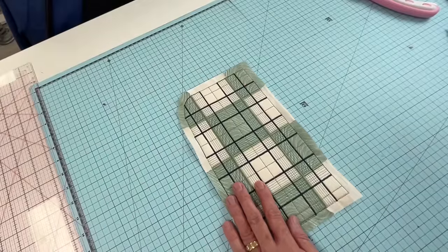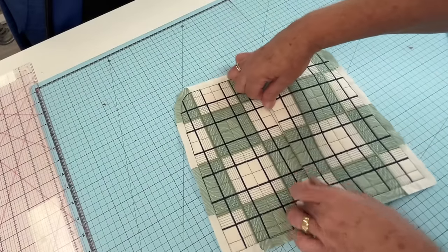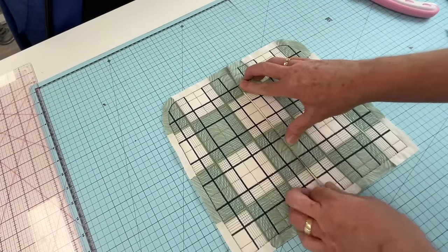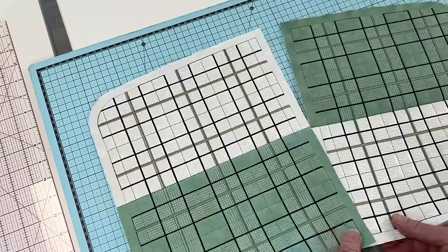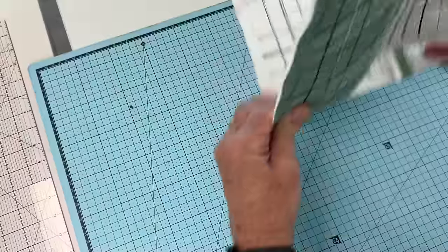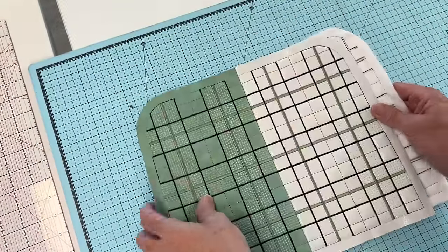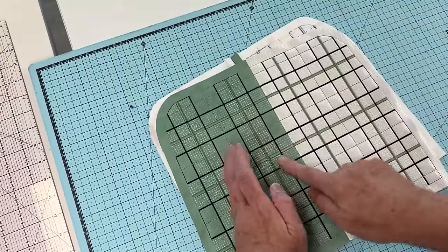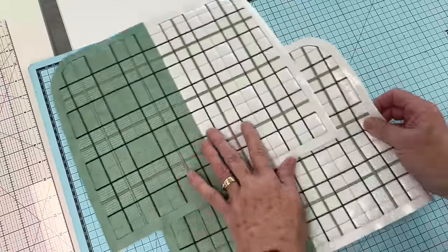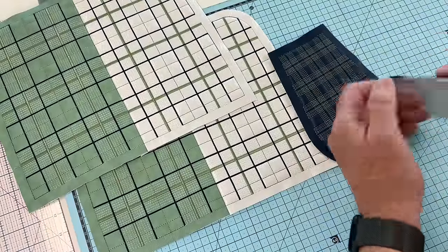So that's our left, that's our right, and we want to join these together. So a windowpane, or you can just ignore the fabric selection and just do the plain stitching — it's up to you. You can have so much variety with this design.